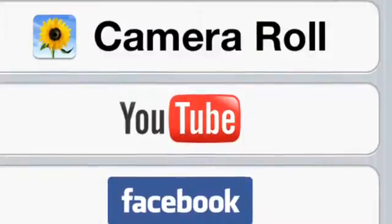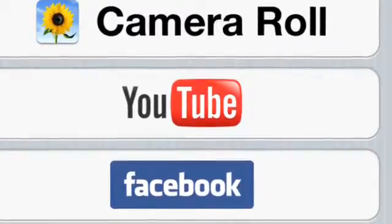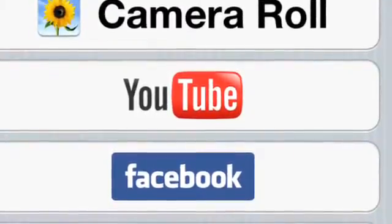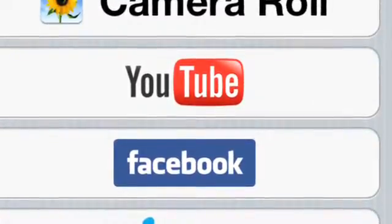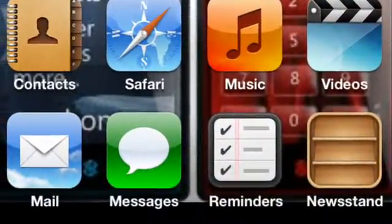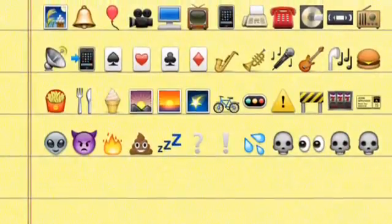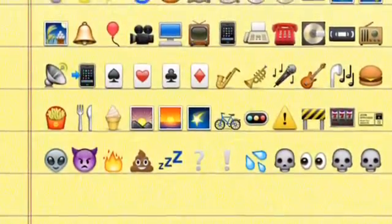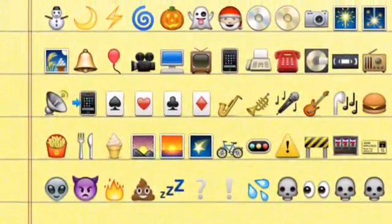No you can't. The Splice app is okay to use, but I like using iMovie better. It's a lot easier for me to use.